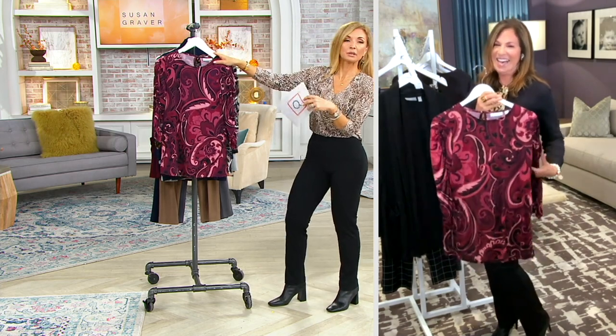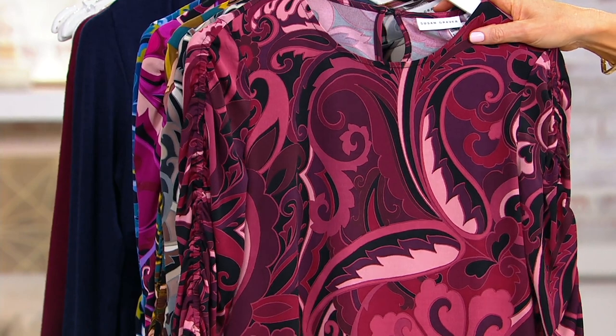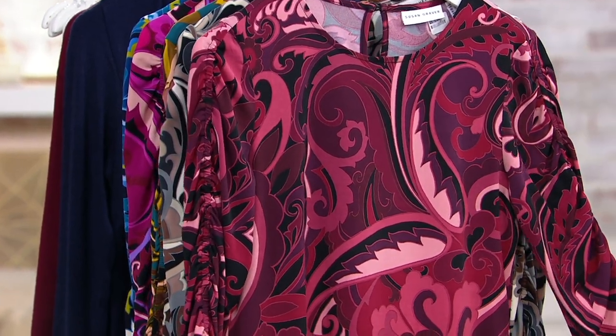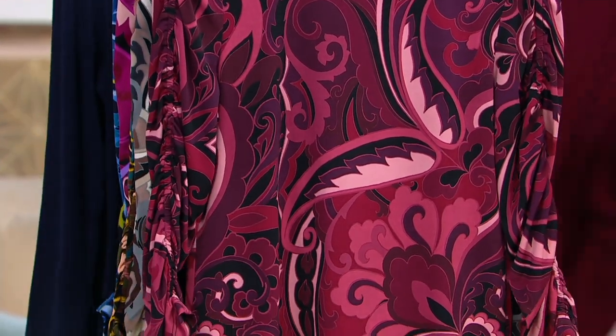Sizes run double extra small through 5X. And we have a brand new color choice which you're going to see in a little bit. This is the black wine, but there are only 850 in the black wine.